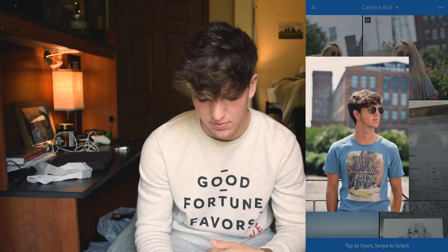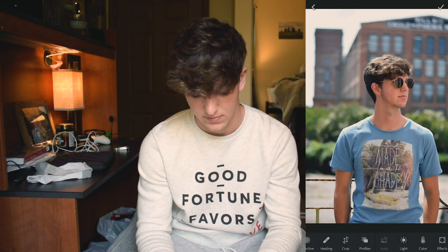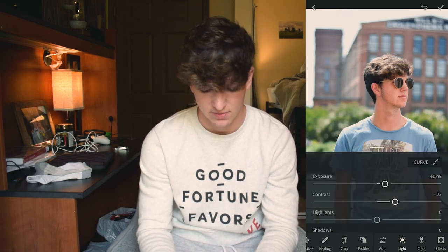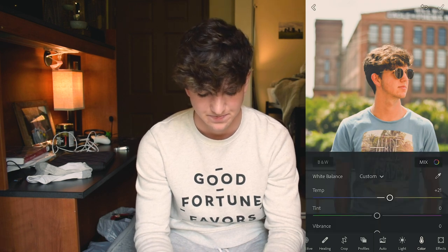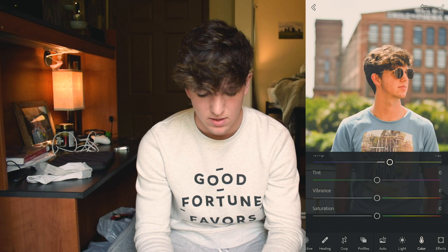Head back to your camera roll and locate your picture. We're going to do this a little quicker this time. Go to your light adjustment, turn up the exposure a little bit, turn up the contrast a little bit, lower the highlights, raise the shadows. Go to your curve, add a point in the bottom left, and add a fade to the blacks. Next, go to your color and turn the temperature to about 20. Turn up the vibrance a little bit and lower the saturation just a little bit.